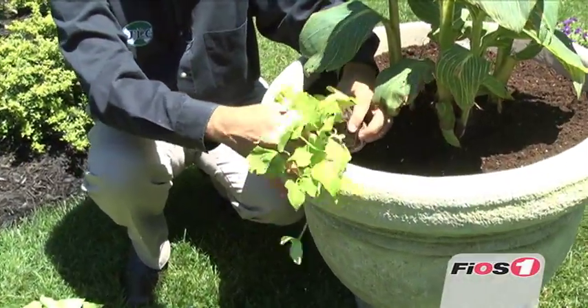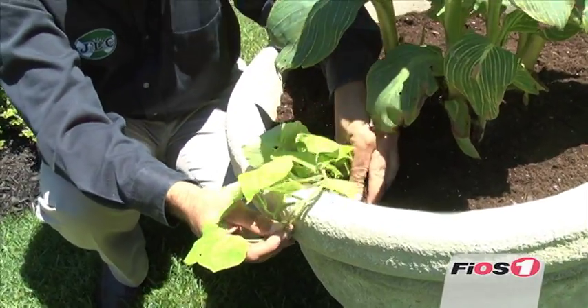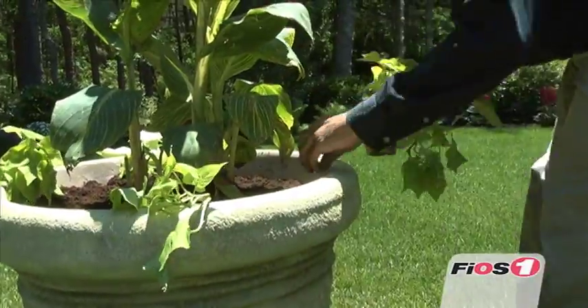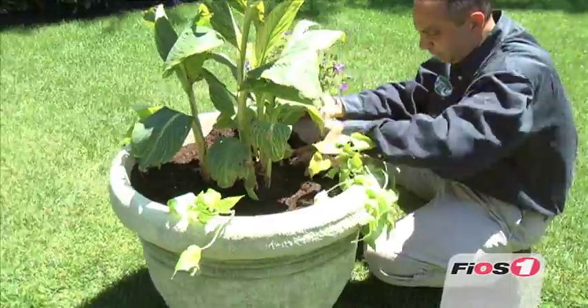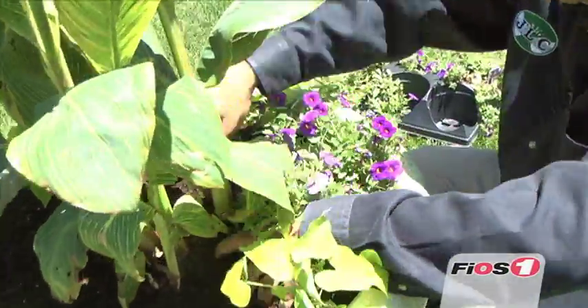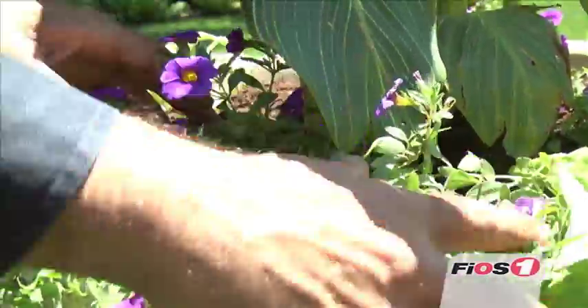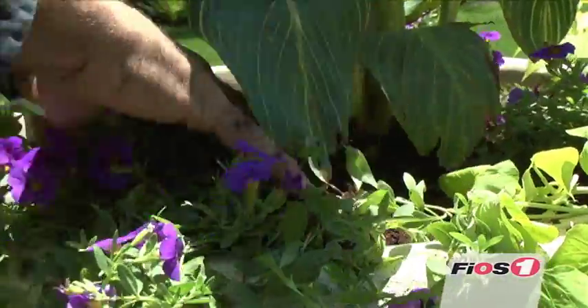Next, I like to work particularly with the hanging annuals. This is just going to get planted into quarters, so the next one would be here. You may find yourself adding a little bit of potting soil when you water this — it may sink a little bit, so you may need to add a little bit more. Then we're just removing some of the soil, putting this in, letting this creep over, softening and backfilling the soil around.